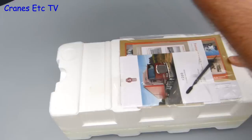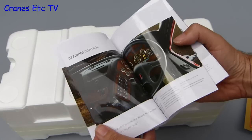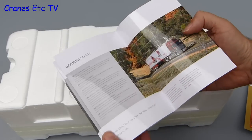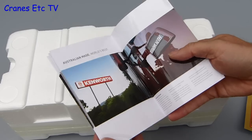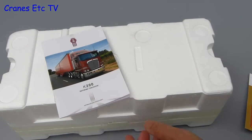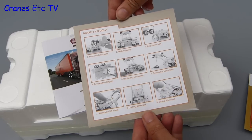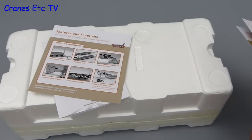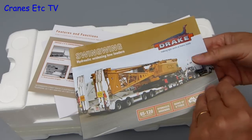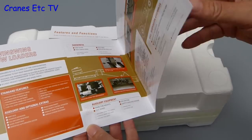The first impression is very good because there's a good amount of documentation with the model. The first part is a nice glossy reprint of the Kenworth K200 brochure, well worthwhile having because it's got some good information and photos about the real truck. Next is a double sided printed card of the features and functions of the model, but it is specifically only the Drake trailer. Lastly there's another reprint of a brochure covering the Drake Swing Wing trailer - not particularly technical but well worth having.